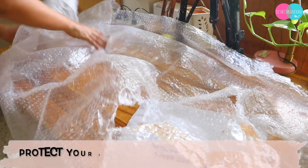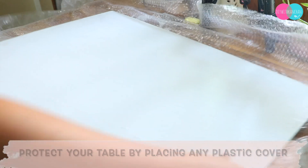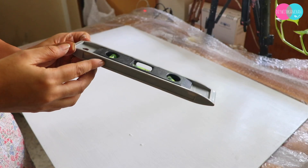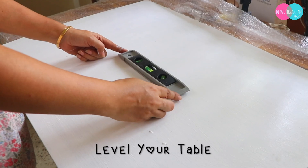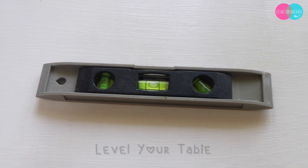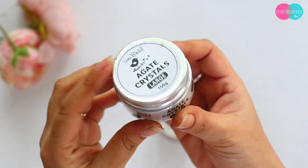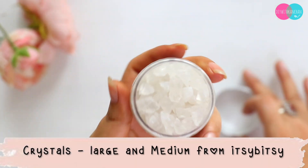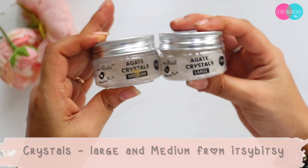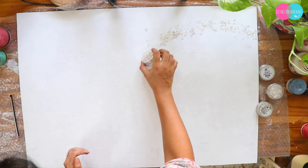On day 2, I have done all the preparations. First of all, we have to protect our base — I put a big polythene sheet on our table. The second most important thing is to level your table; if your table is leveled, your resin work will flow correctly. Third, I took these beautiful crystals from Itsy Bitsy and placed them on the pencil outline to make a basic structure.